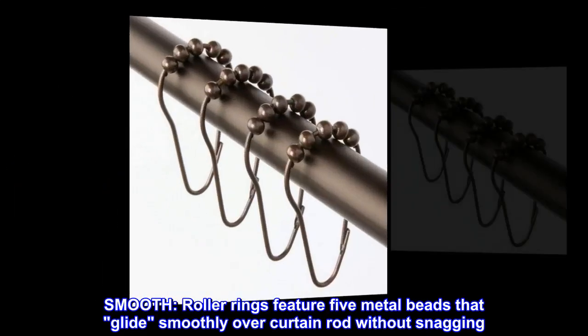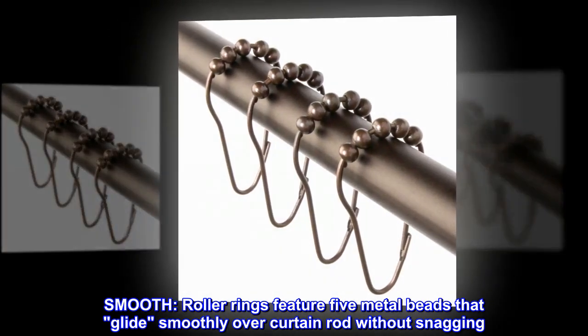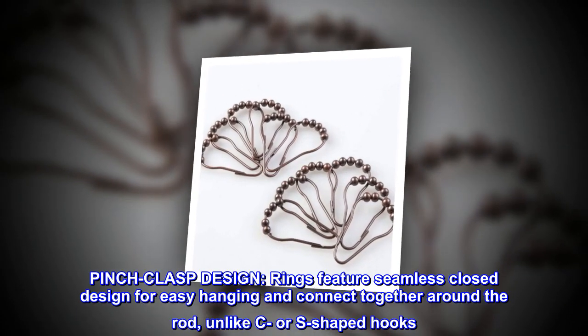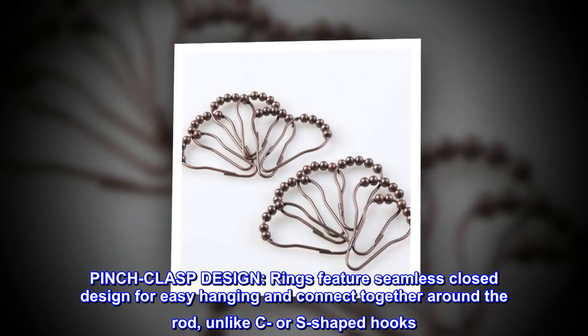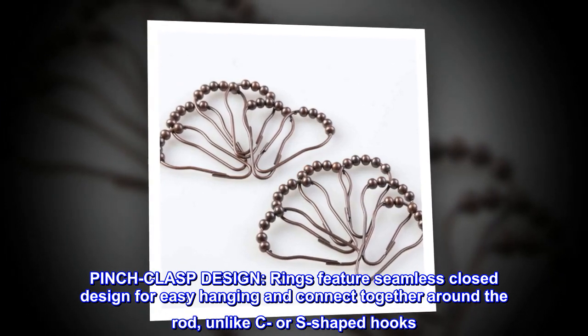Smooth. Roller rings feature five metal beads that glide smoothly over the curtain rod without snagging. Pinch clasp design. Rings feature seamless closed design for easy hanging and connect together around the rod, unlike C or S-shaped hooks.